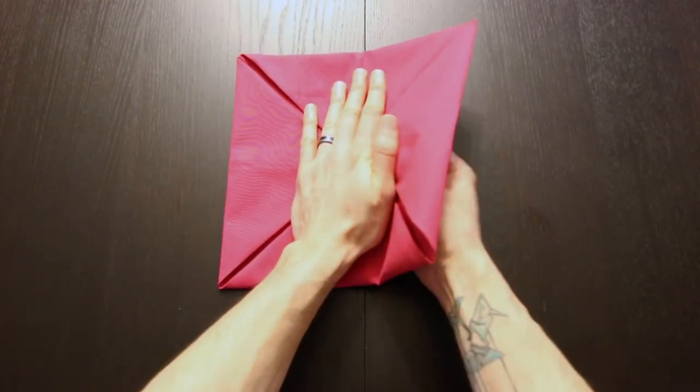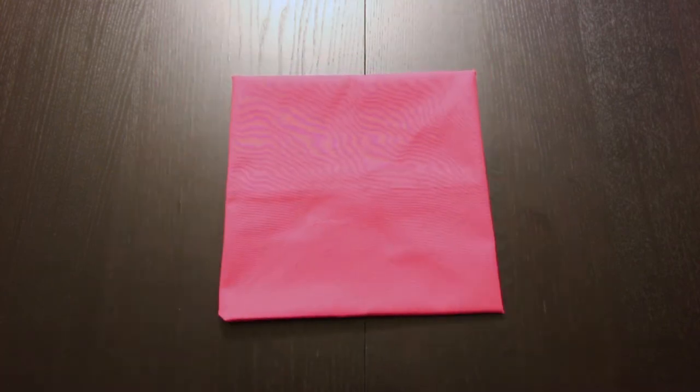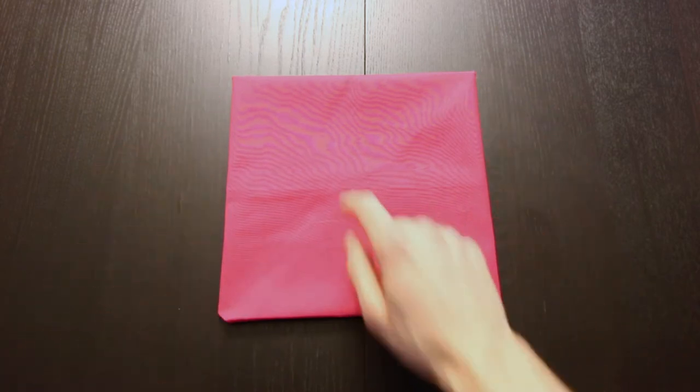Next, hold that all in place and turn the whole thing over. Then we'll fold each of these four corners into the center one last time.